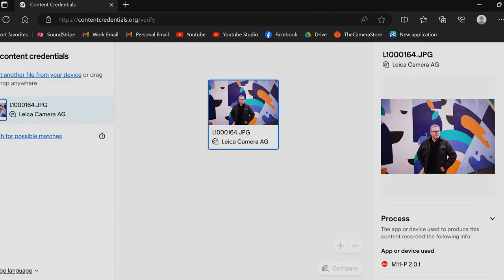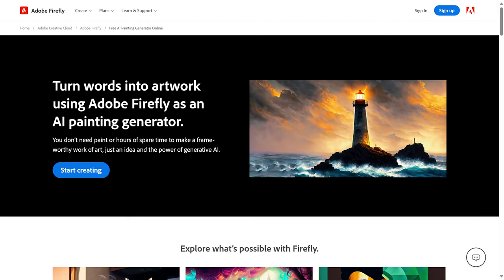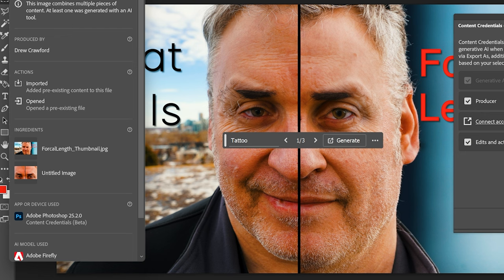Everything that you loved about the Leica M11 is in the Leica M11P. But there is one thing making headlines: the Leica M11P is the very first camera to have content credentials at the point of capture. So why is this important? It's basically going to create a manifest of what happens to that image. This is really important for photojournalists in the world of AI, where there's often a question about whether an image is real. You have things like generative fill that can really change the context of an image very easily. Photoshop has Firefly, so this is a way to combat that. We're already hearing from Sony and Nikon that they're going to be part of this initiative, and Leica is paving the way — they're pioneering it.